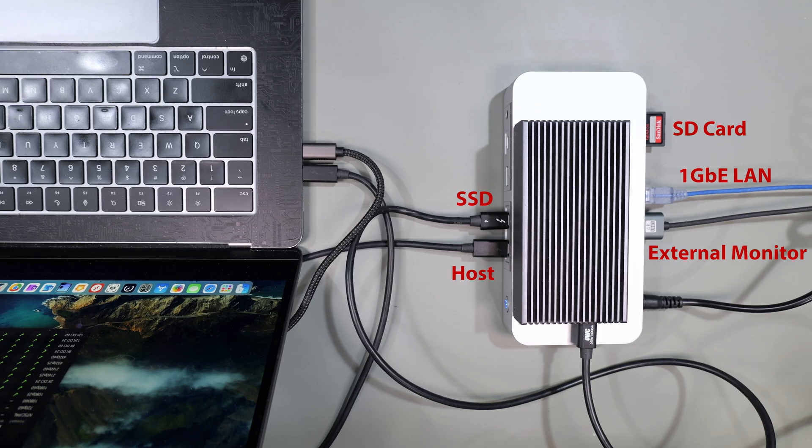For testing, I'm using both a MacBook Air and a Windows 11 laptop with Thunderbolt 4. I've connected a Quizlab's high-speed external SSD to the Thunderbolt port on the device, the 1-gig ethernet connection, an SD card, and an external monitor. As much as I could, I pushed several of these ports simultaneously to see if there would be any degradation.